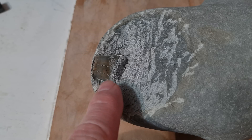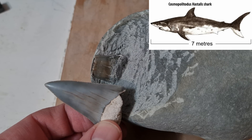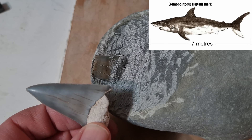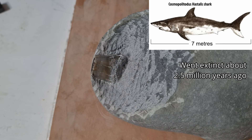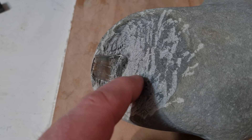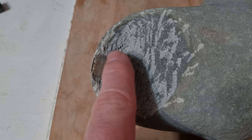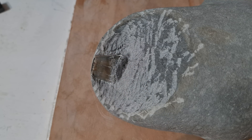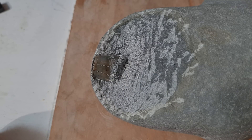I suspect it's a Hastalis tooth, and this is kind of what it would have looked like — a bit smaller than this one. I don't think there's too much of the root left in there. I did see a few little bits of what could have been cartilage throughout the rock. So what I'm going to do is put some B72 over this tooth, and then put this concretion into some vinegar and leave it there for a couple of months, checking on it every day or so to see if there are any other teeth in there. It's not impossible.